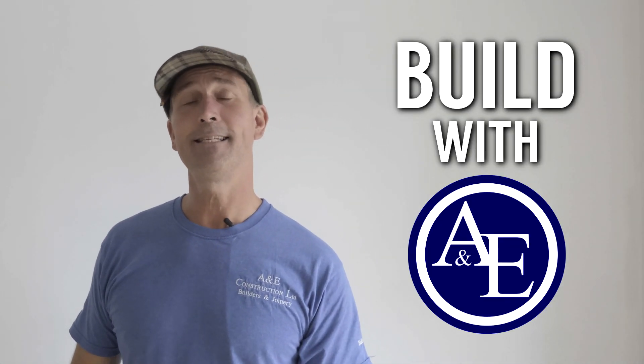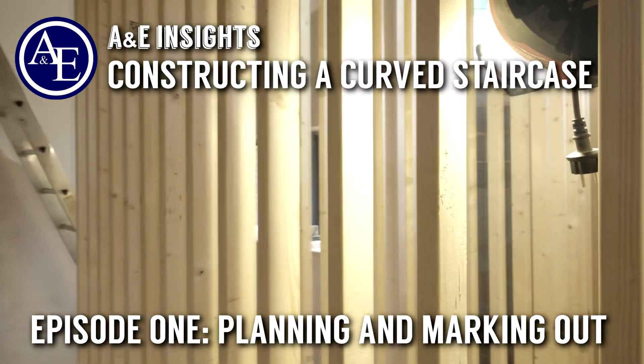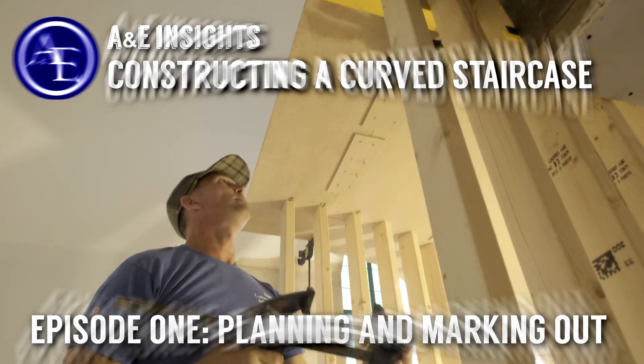Hey guys, it's Tony from A&E Construction. You're watching Build with A&E, and today we're going to show you how I set our staircase out. The first thing I always do is look at the space where the staircase is going to go. So let's go have a look, shall we.